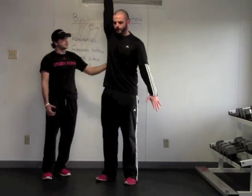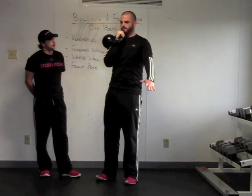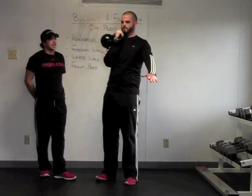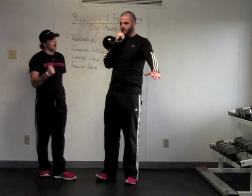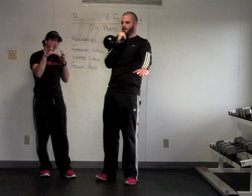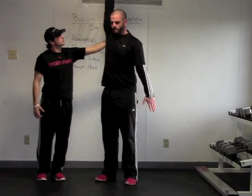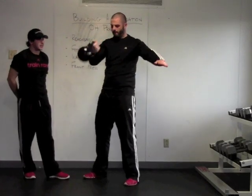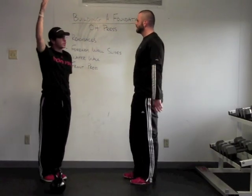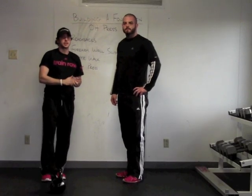Again maintain pelvic position and ribcage position. As Steve presses up, notice how he presses up and it almost drives back — he uses that offset center of gravity with the kettlebell to let the bell kind of pull down, let the scapula retract and depress as the shoulder stays nice and stable. And that's going to be our single arm front press. That's how we build it up, ensure we've got stability, and then train the patterns. That's how we build the foundation on our overhead pressing movements.